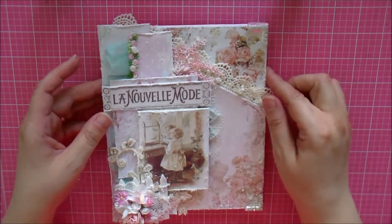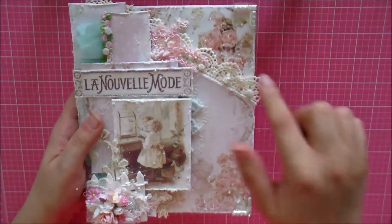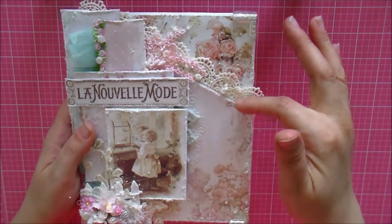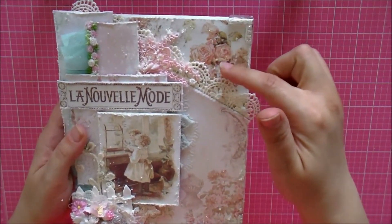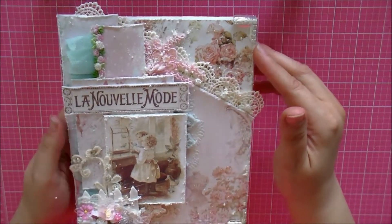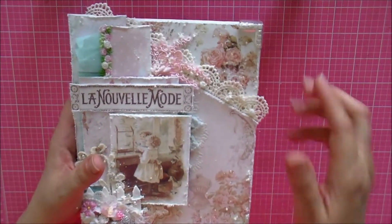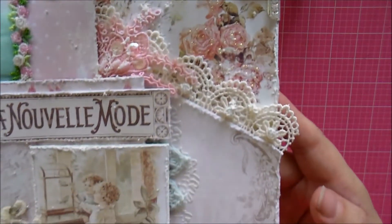This canvas measures six by eight and I picked it up at Dollar Tree. I went ahead and deco patched this section using Mod Podge. I tore the paper diagonally to show this piece because I love the floral print, then I distressed the edges with my scissors all the way around.